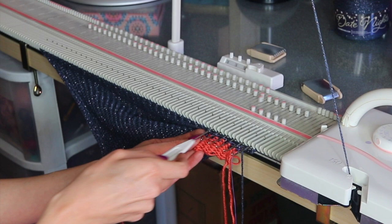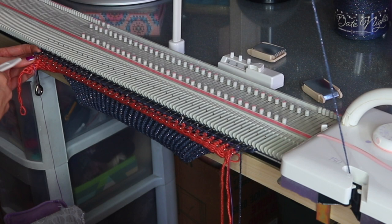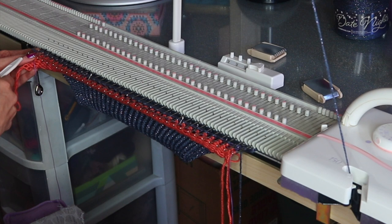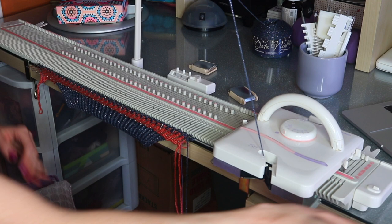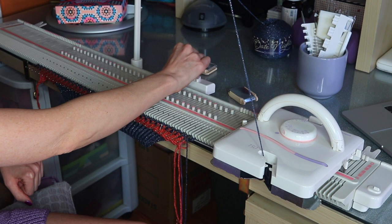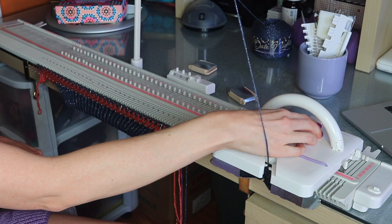Just do that all across the row. When you get towards the end you should have exactly enough stitches to fill every other needle — if not, perhaps you missed one and you can go back and fix that. Then push your work to the back of the machine. Now reset your counter to zero because we're now knitting the body of the top in stockinette stitch, and change to your main tension — mine is T5.5.